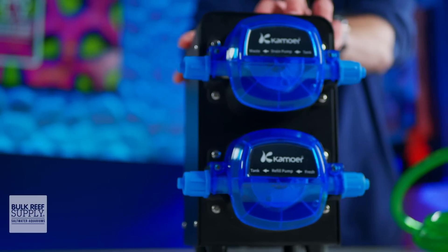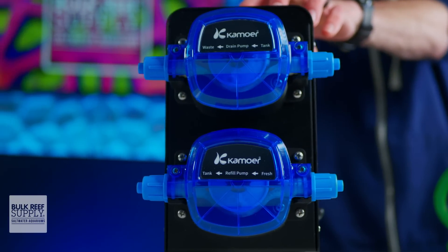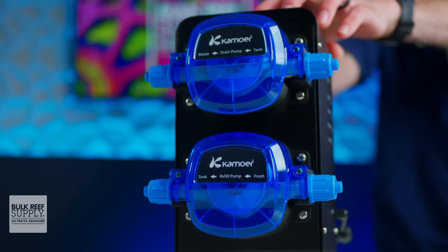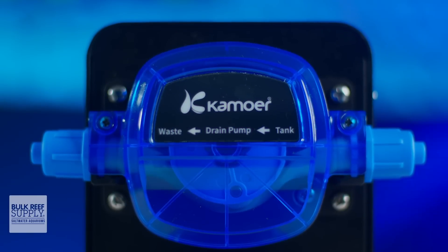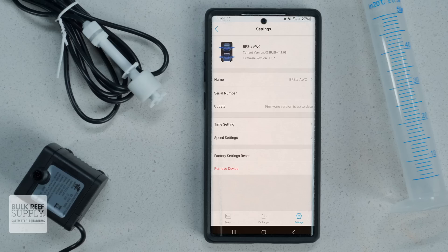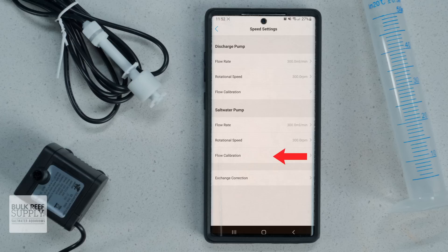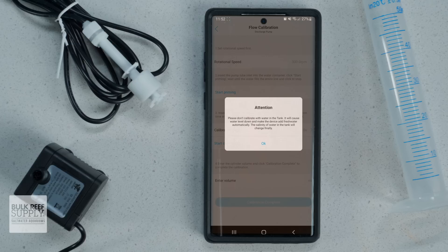The top pump is the drain pump and removes the wastewater from the aquarium, and the bottom pump is the refill pump and adds the fresh water to the aquarium. Both of the heads are clearly labeled with arrows so you know which tube needs to go where. The motors are very accurate and can also be calibrated to ensure they maintain that accuracy, which is especially important when you opt out of using those float sensors.